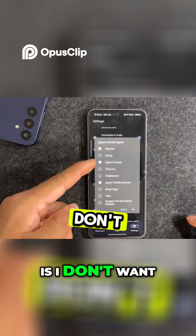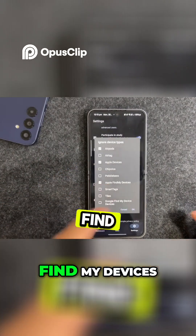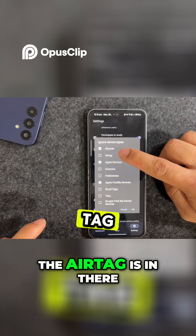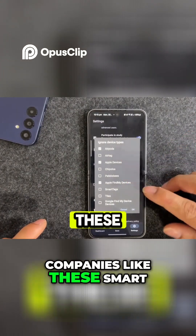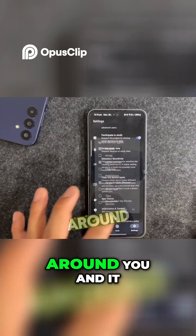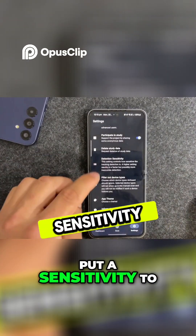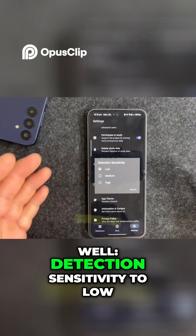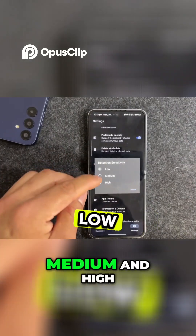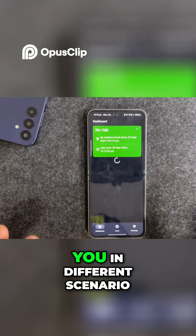I've set it up so I don't want any Apple devices or Apple Find My devices, but you can see the AirTag is included. Companies like SmartTag and Tile are supported too — it will scan a lot of devices around you and give you a notification. You can also set the detection sensitivity to low, medium, or high, which can help in different scenarios.